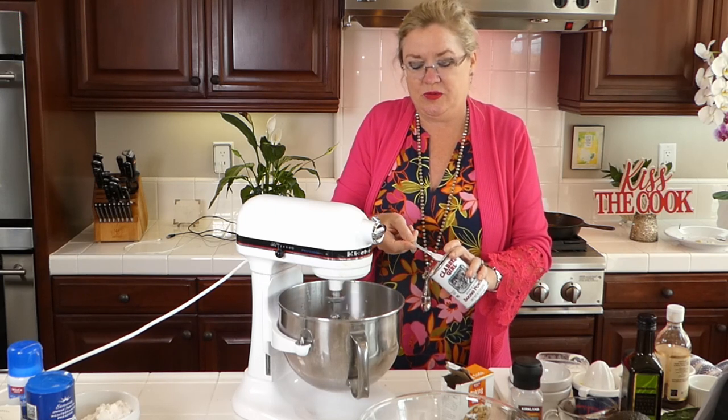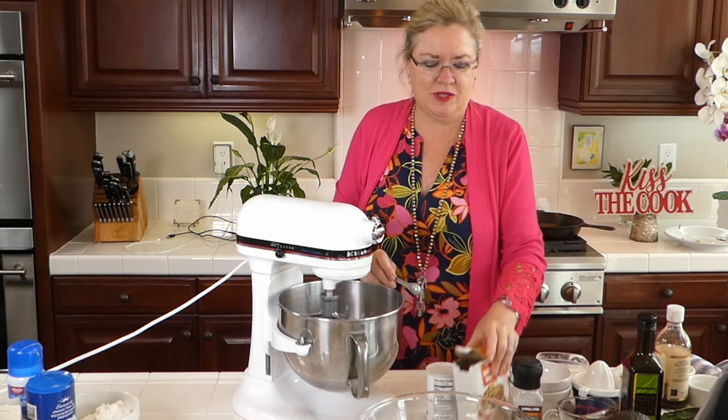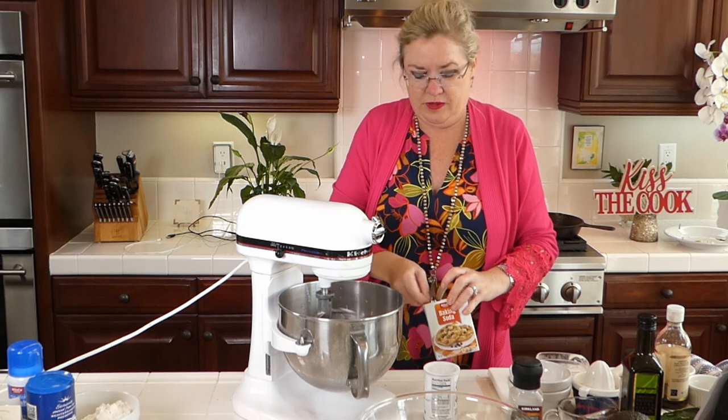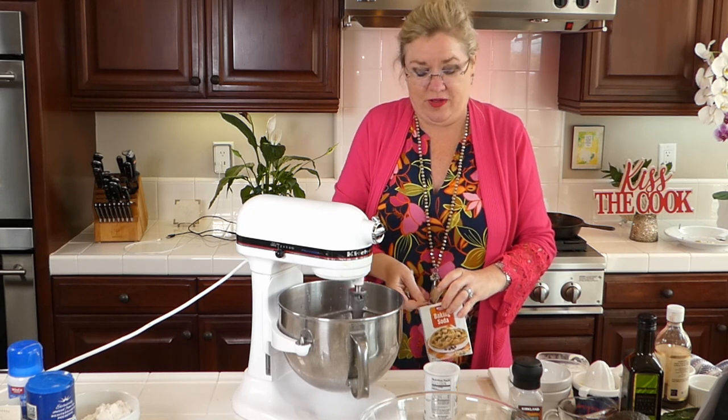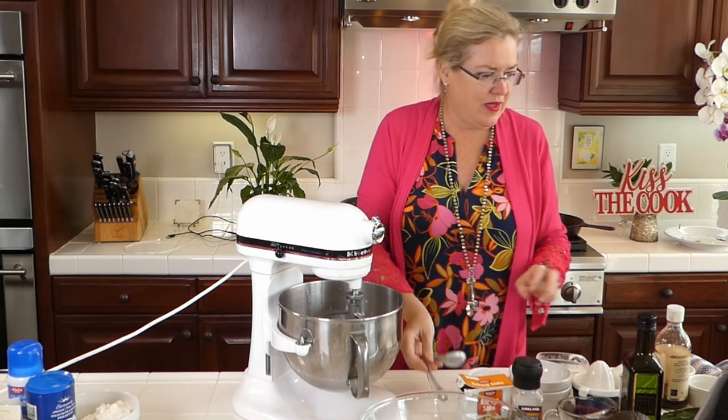Two teaspoons of baking powder and one teaspoon of baking soda — I'm using a half-teaspoon measure so don't get confused, that's four halves for the powder and two halves for the soda.